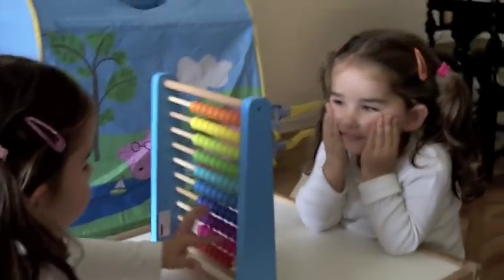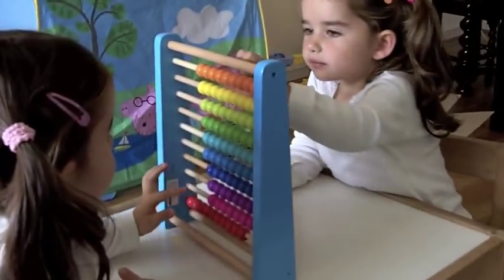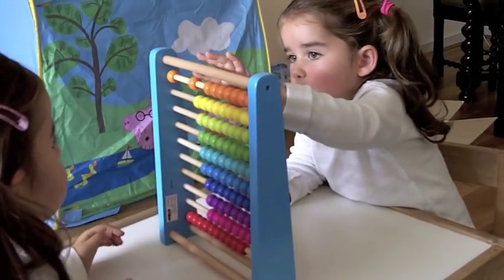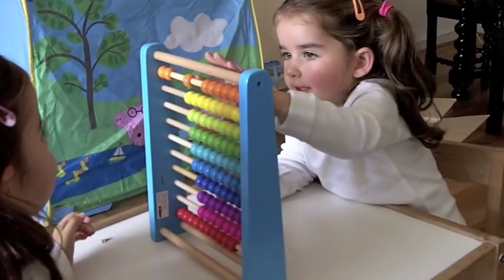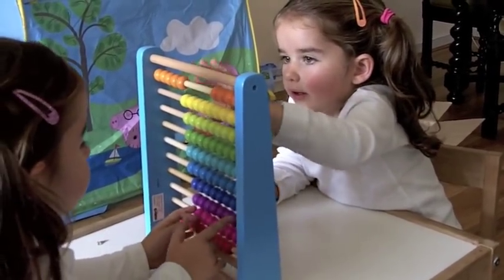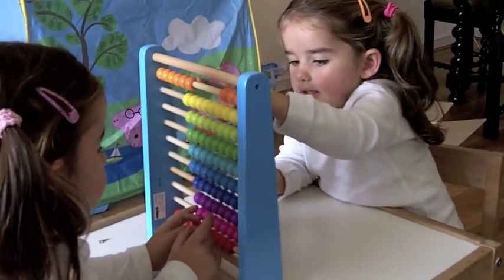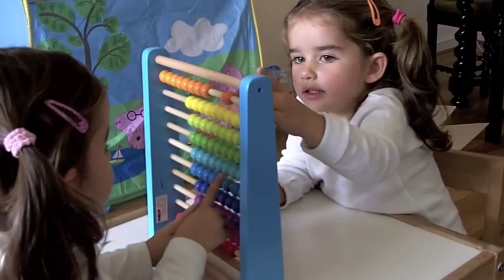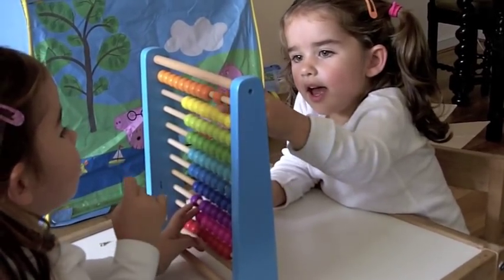Well done. How many orange ones are there? Can you count the orange ones for me? 1, 2, 3, 4, 5, 6, 7, 8.